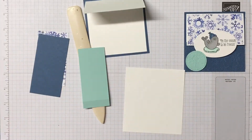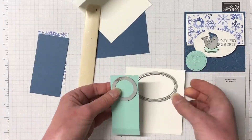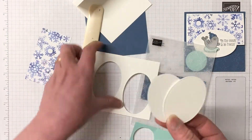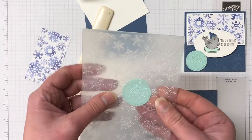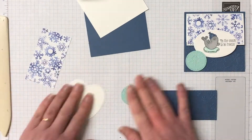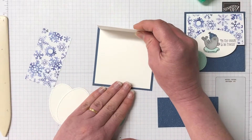The next piece is a piece of Whisper White that we're going to die cut — the second largest oval. We have a scrap piece of Pool Party for the smallest circle in the Stitched Shape dies. We're also die cutting two of the largest ovals with Whisper White. I've run both the Misty Moonlight and the Pool Party through the Winter Snow embossing folder and we're just going to pop this all together.